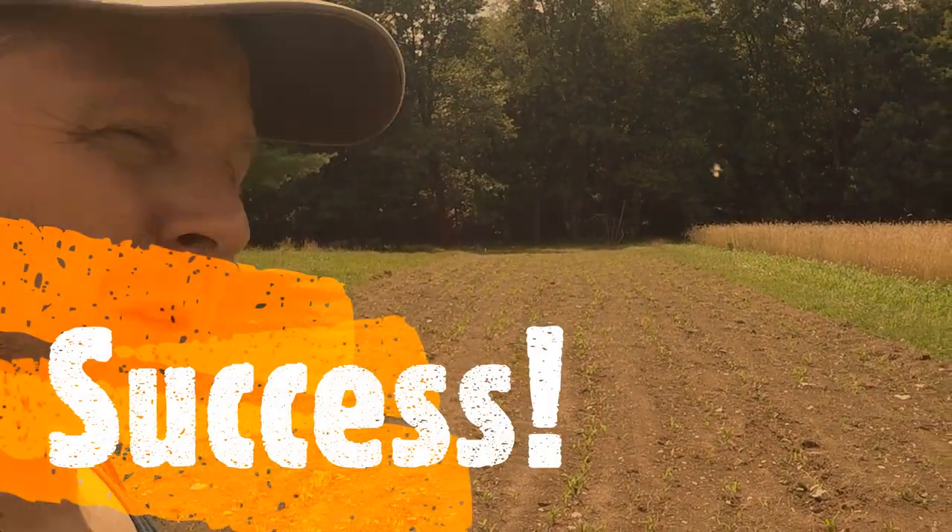Check it out, thanks for watching. Give it a thumbs up and give it a comment if you've done this before — if it worked, if it failed. Right now I'm calling it a success at this point, as long as it doesn't get wiped out.